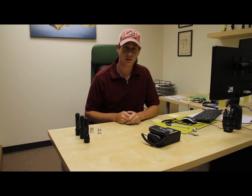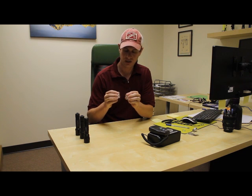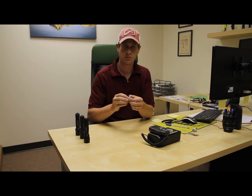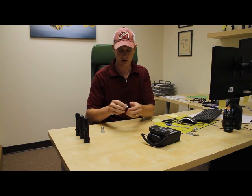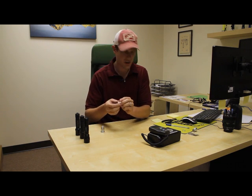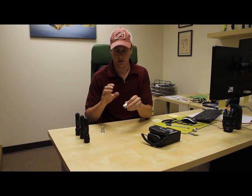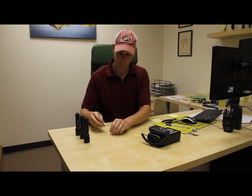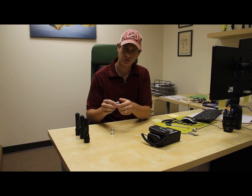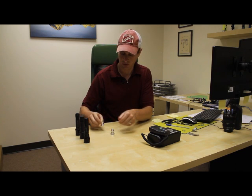I'm Dan with Dealsergeant.com and what I have here are two LED upgrades. This one is a Cree R5 single mode LED upgrade and this one is a Cree R2 5-mode upgrade. The R2 5-mode upgrade is going to be around 250, possibly 300 lumens, depending on how much current you put through it. With the R5 single mode it gets significantly brighter, closer to about 450 lumens, again depending on how much current you put through it.